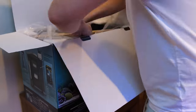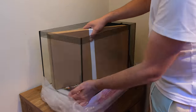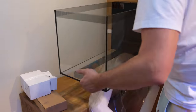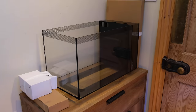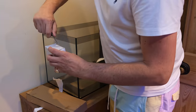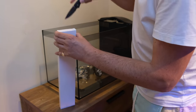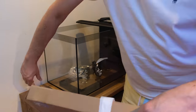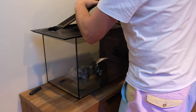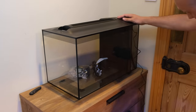The tank I've chosen is a Fluval Evo 13.5. It's a stylish little tank, so it'll look good in any room you set it up in. It's also small, which makes it easy to maintain, yet it's still big enough to afford you a decent selection of easy-to-keep livestock options in terms of both fish and corals. And crucially, it's really simple and there's nothing intimidating like a sump or a skimmer to get your head round. It comes with all the equipment you need to get started and it costs just £140 in the UK or around $180 in the US.